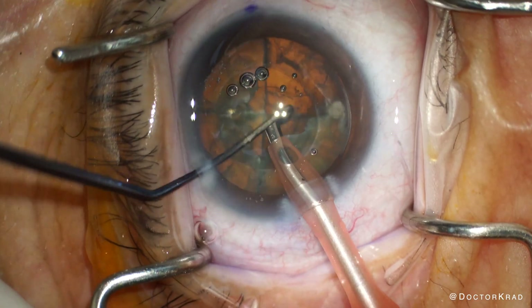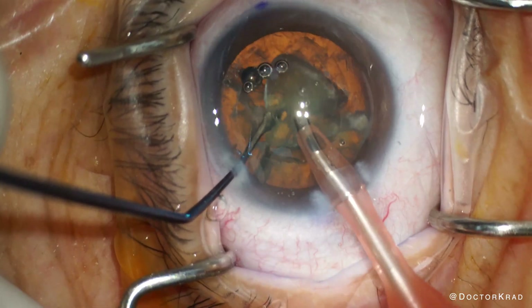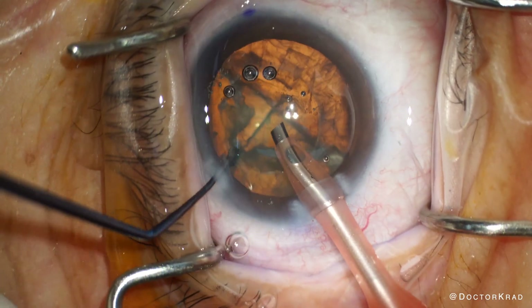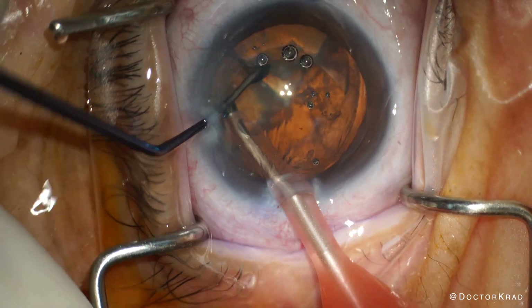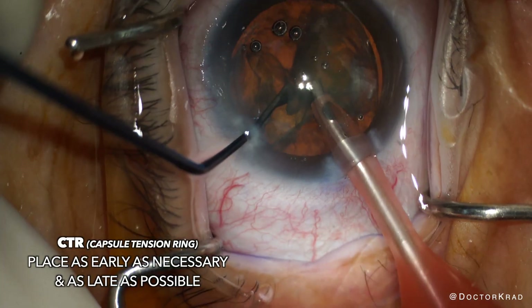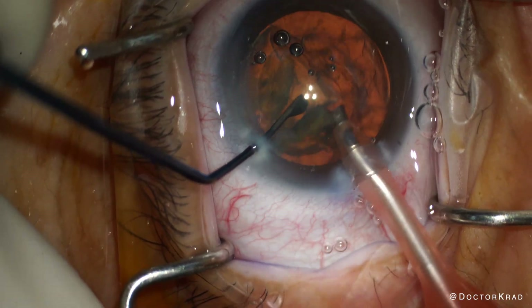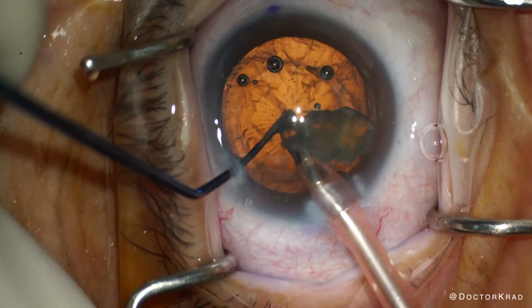After careful lens disassembly, emulsify all the nuclear material. Keep watching for decentration of the capsular bag or expansion of the zonular gap, which could indicate vitreous prolapse. Fortunately, quadrant removal is routine. With capsule tension rings, you want to put them as early as you need to but as late as possible. Fortunately, her zonulopathy is not too horrible and we haven't had to use capsule hooks or a CTS thus far.